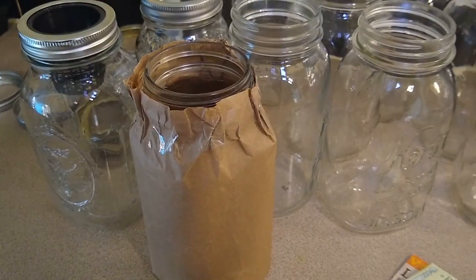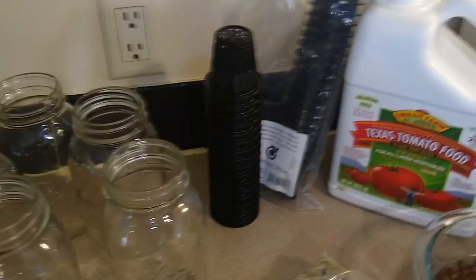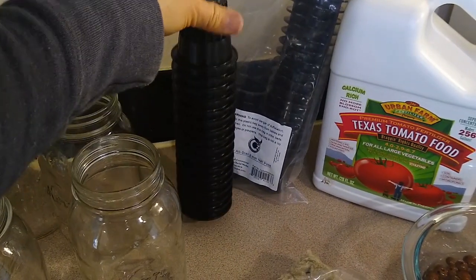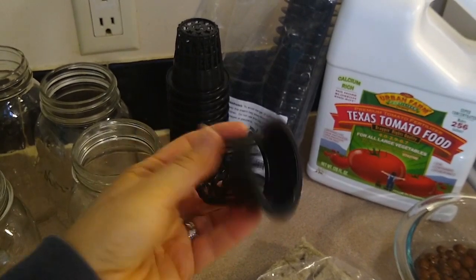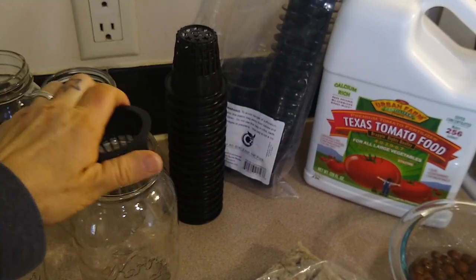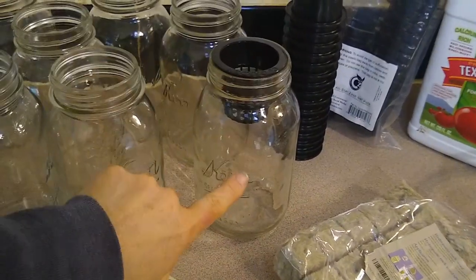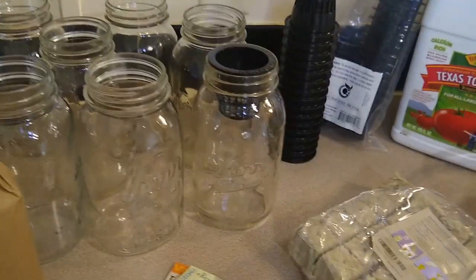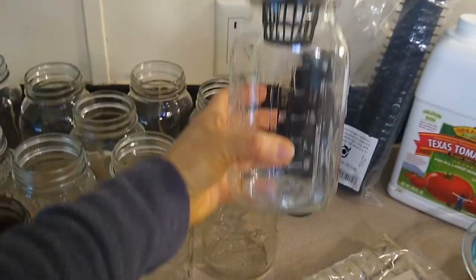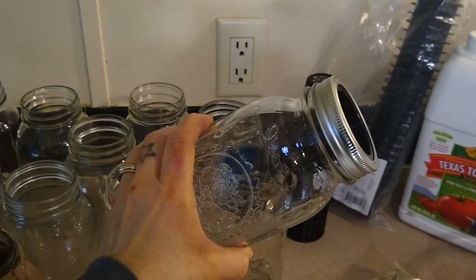It seems really simple. You obviously need something to hold the water and grow in, and you need these little net pots to hold the seeds and growing medium above the water. The seeds will be in there and the water in there to water the plants. This two-inch net pot fits perfectly on a regular size mason jar mouth, with the lid on there to hold it down.